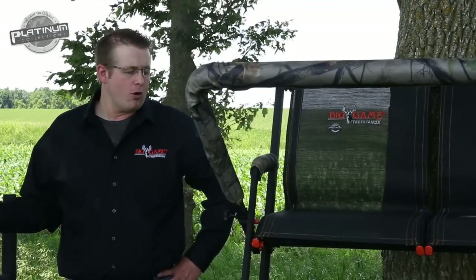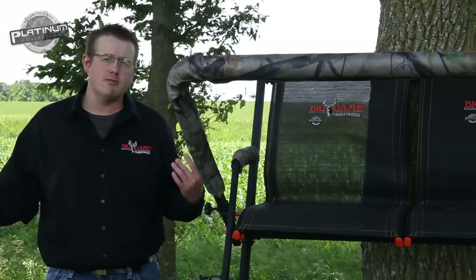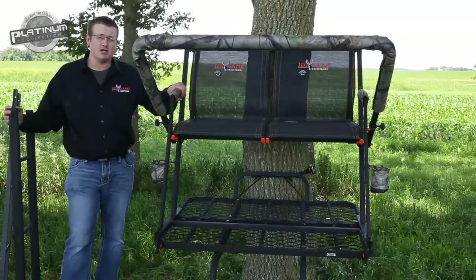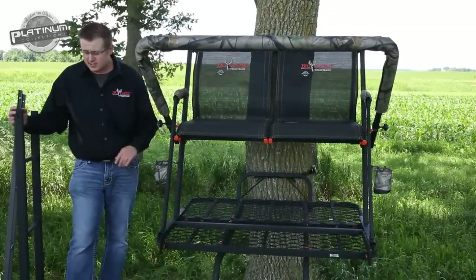Hey, this is Ryan with Big Game. Today we're going over the key features of our Nexus 2-man 20-foot ladder stand. This particular ladder stand falls underneath our Platinum collection, which is our elite line of products.